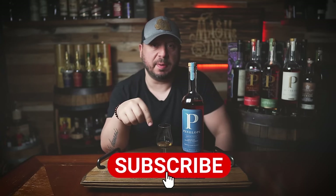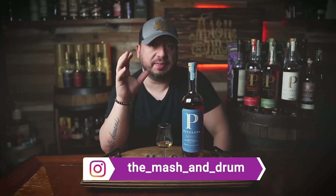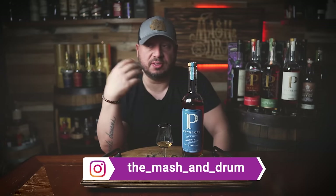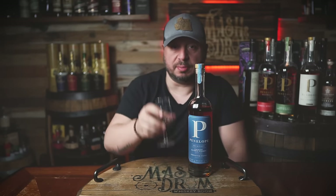Hope you enjoy this review for the new Penelope Architect series — this is the French Oak, the first one in the series. We'll see what comes next. If you enjoyed it, hit the subscribe button below, please hit the like button. Find me on Instagram, find me on Twitter. Let me know what you guys think about this one. I've seen a lot of reviews so far and I'm sure there are a lot of varying opinions out there. As I always say, it's not about the whiskey — it's the people you share it with. So cheers. See you next time right here on The Mash and Drum. Take care, everybody.